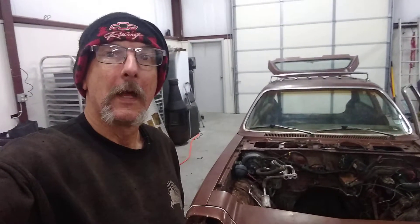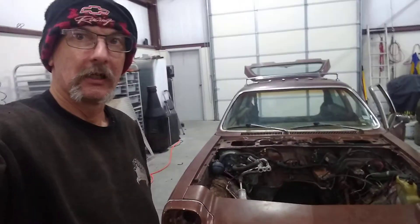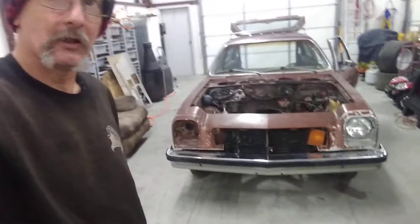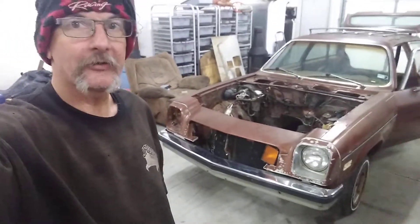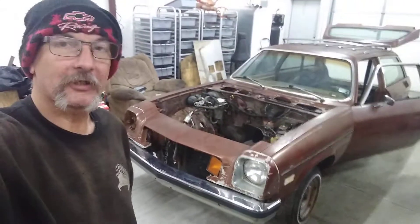Dan's Custom Hot Rods here. New video on the 1978 Monza wagon Pro Street tub caged V8 chassis build that we are basically embarking on.